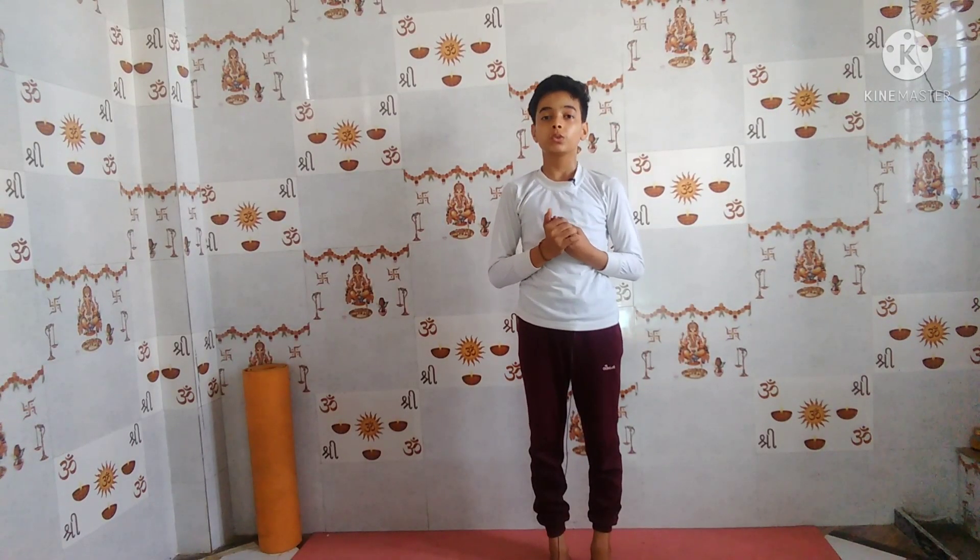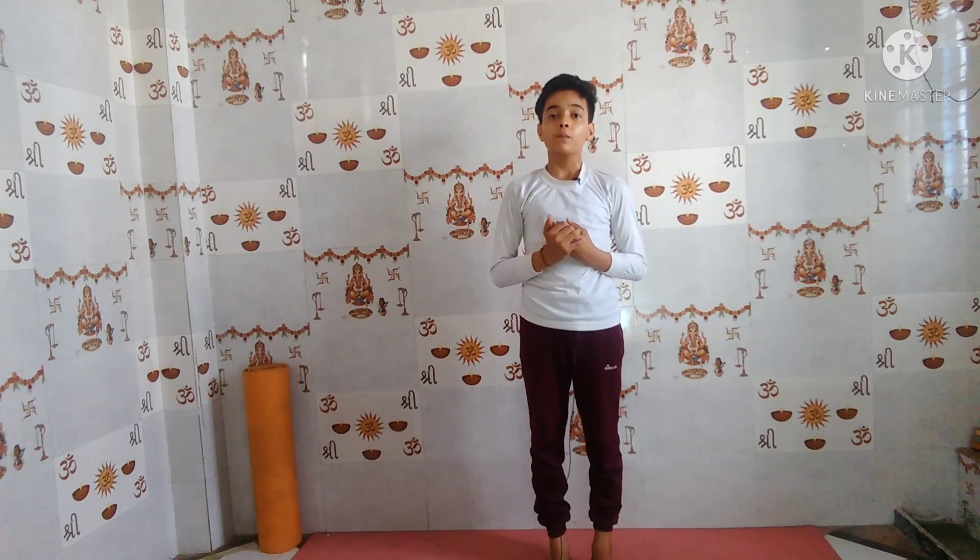I hope you were able to do Tittibhasana and learned something new in this video. Make sure to subscribe to my YouTube channel, press the bell icon, like and share this video on WhatsApp, Facebook, and Instagram. You can also follow me on Instagram for more yoga poses. Thanks for watching, Namaste.